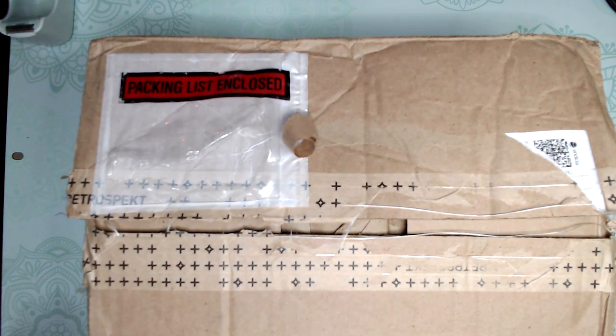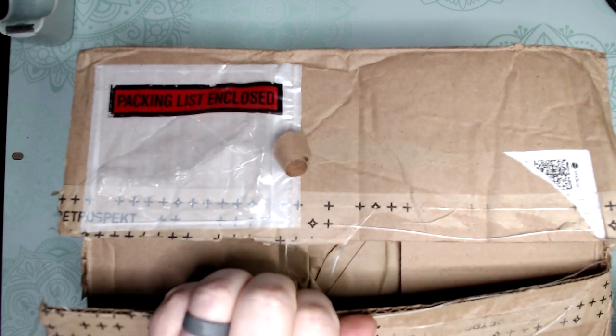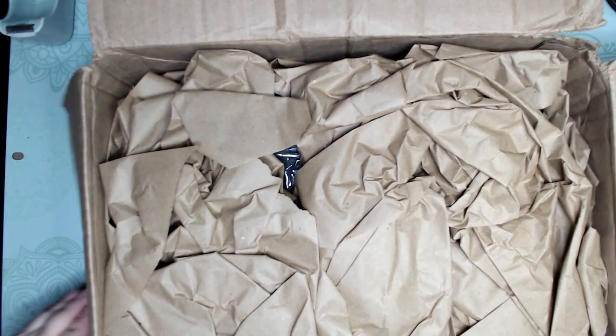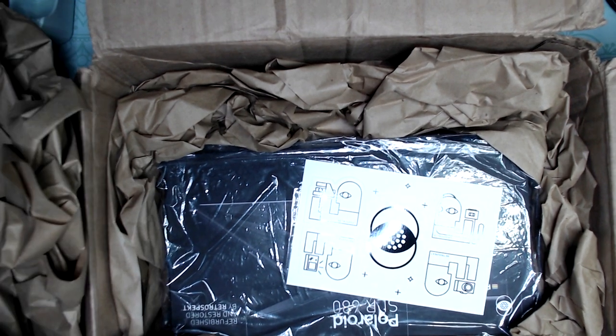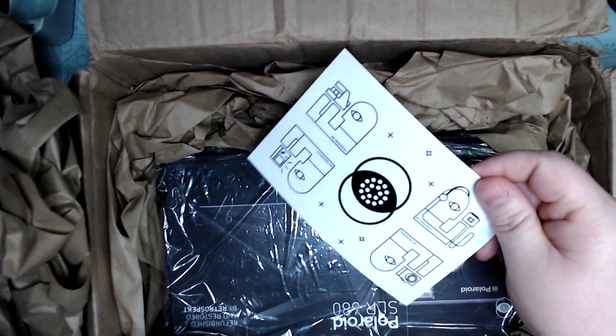I got this from Retrospect and it's a Polaroid camera I've been wanting for a long time. I am glad to see they do put a lot of packaging on it. And there it is. Love that companies are now including stickers — we all love stickers.